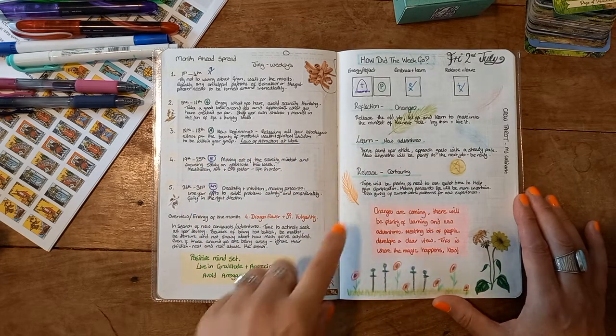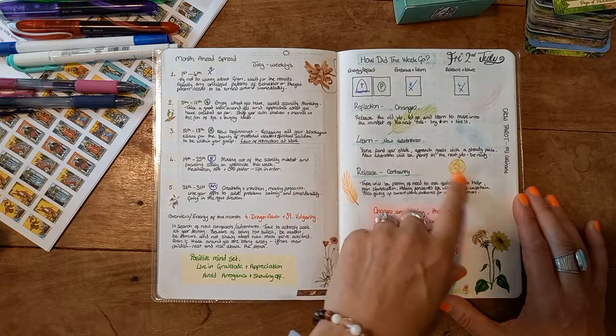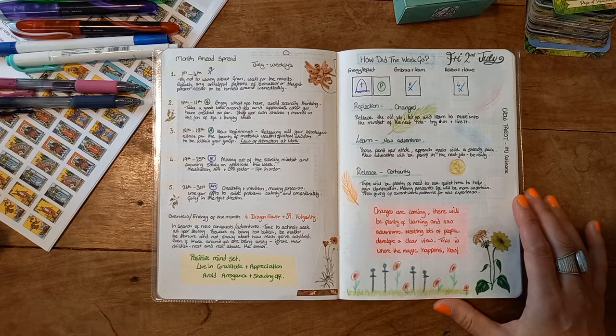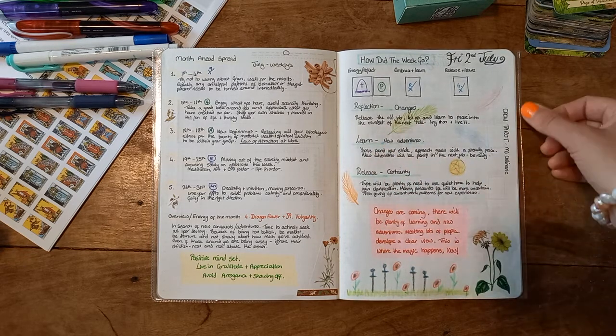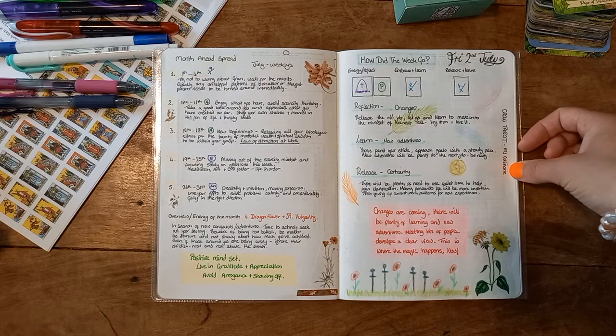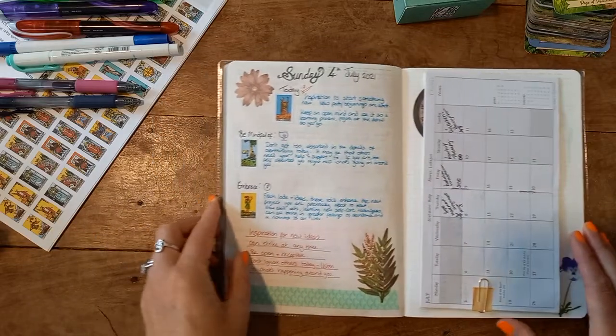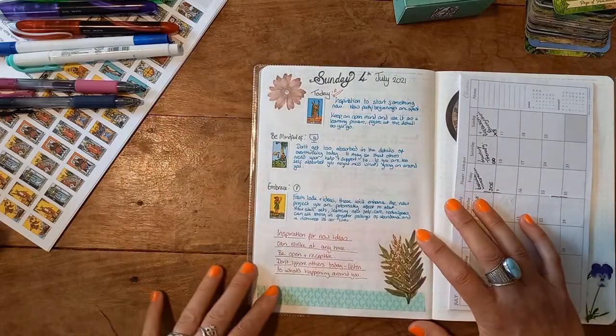All these little pictures — feathers, pentacles, poppies, swords — were all images that came out of the cards I was using. For this spread I used the Crow Tarot. Today is Sunday and I've already put my spread in for today.